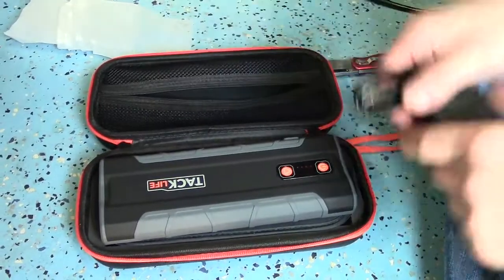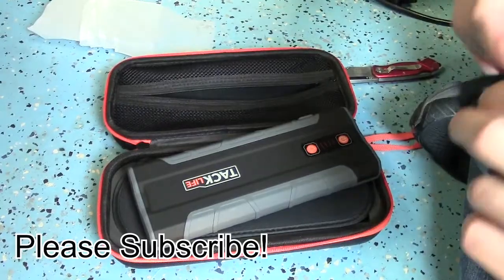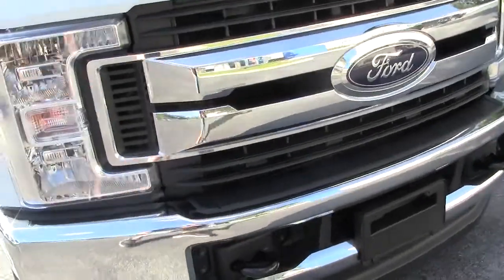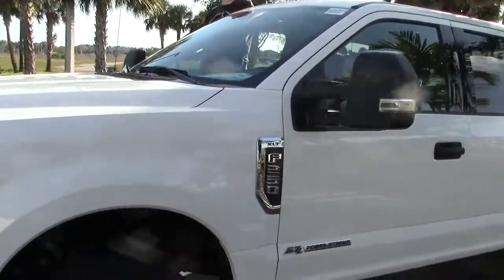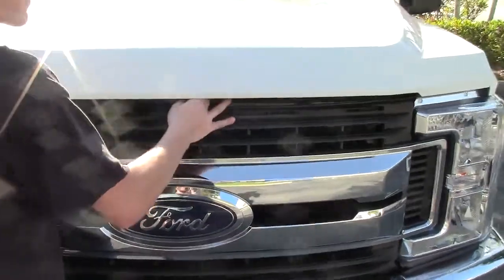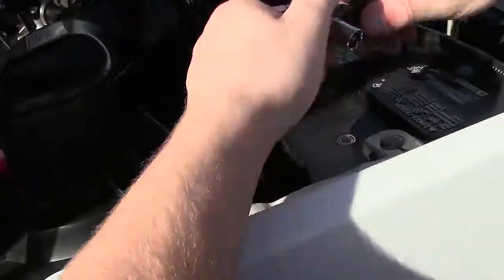When they sent it to me, they said it was actually powerful enough to start a 6.5 liter diesel engine. I decided I wanted to test something even bigger. I don't know anybody with a big truck, so I went over to a car dealership and looked for the absolute biggest truck I could find. I found a Ford F-250 with a 6.7 liter turbo diesel engine - this thing has two batteries, one on each side. I figured if it could start that, it's going to start just about anything the average person is going to have.